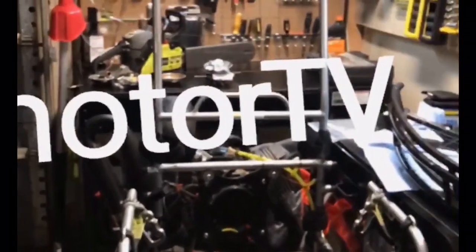Welcome to Paramotor TV. I am Sean Simons, PPG Grandpa, and we're going to be rebuilding our Monster 185 Classic.